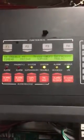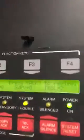In this video I'm going to show you how to check the sensitivity of the simplex panel. Sorry about that, that was a chair that I moved.